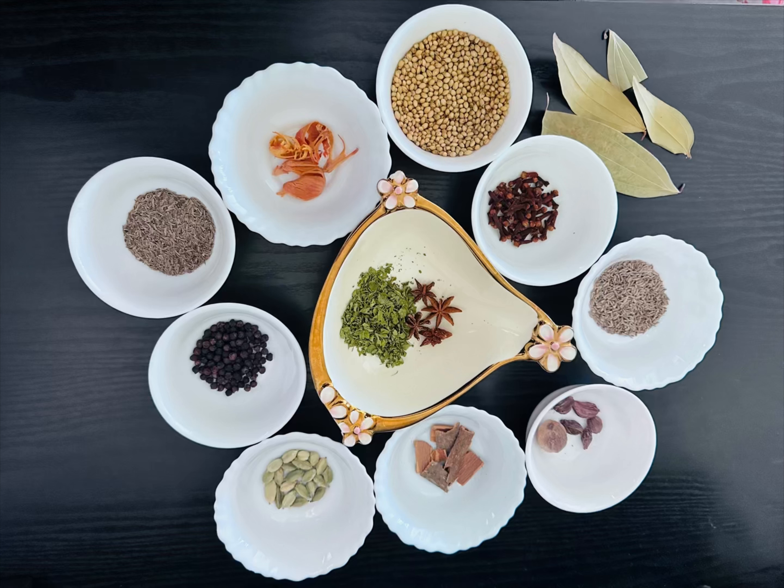1 nutmeg seed, 1 and a half spoon cinnamon sticks cut into small pieces, 1 and a half spoon kasuri methi, and 5 star anise.